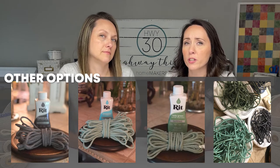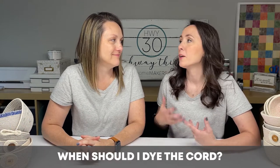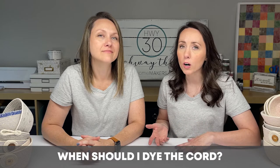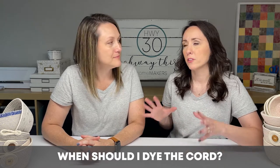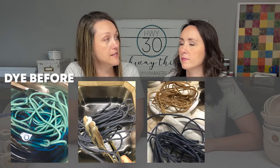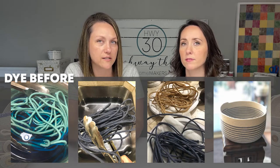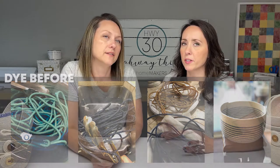So a couple of the questions that we had are about technique when you're doing these dyes. Should you dye your cord before you start your project, or should you dye your bowl after you do the project? There are some pros and cons to both — we figured that out. So if you dye your cord before you make your bowl, you're going to have really sharp lines, which is nice, but you're always going to see that transition point where you change colors. So either you have to get really creative with hiding that, or you just have to be very okay with it — yeah, you make it a part of your design.